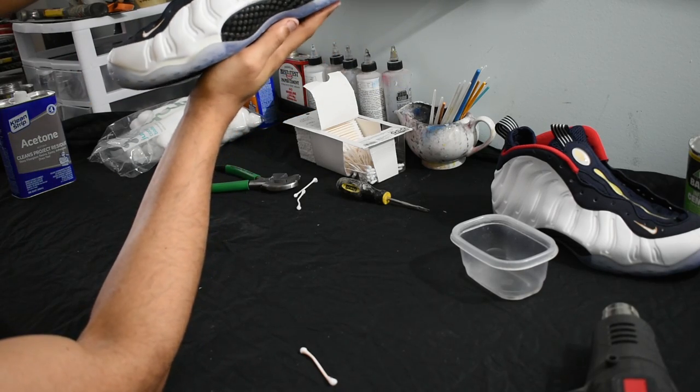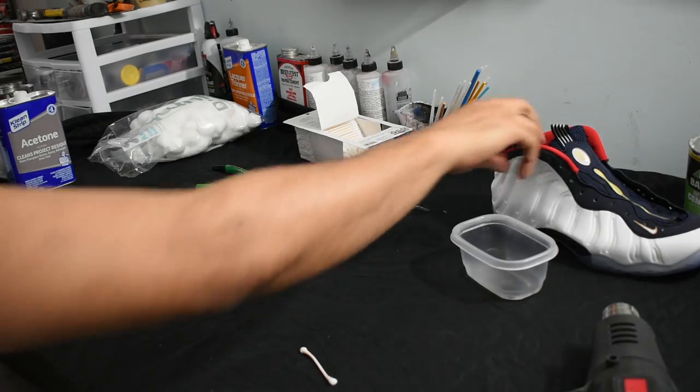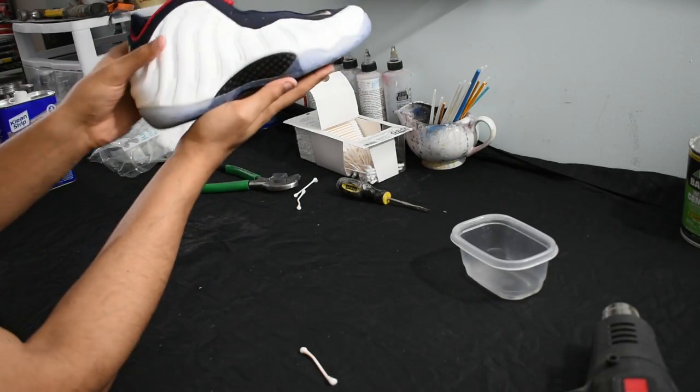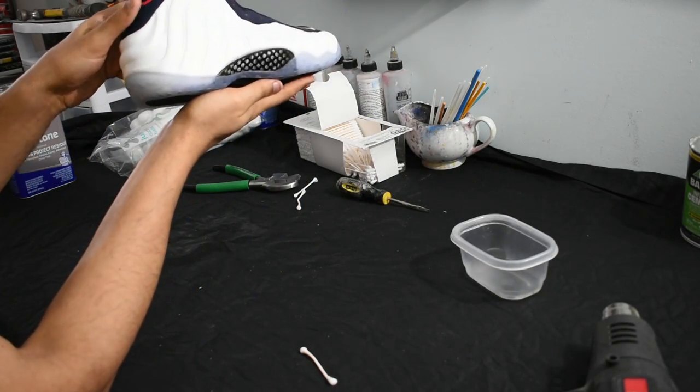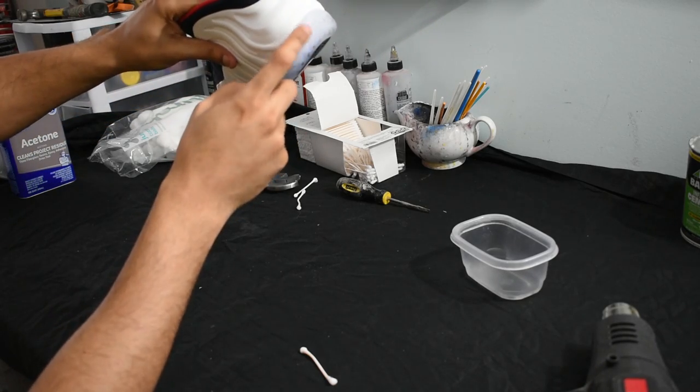Alright, so we're done with the first pair. As you can see, it's very minimal stretching or tearing — if not any at all. I've done this for a while now. I'm going to show you guys the second pair and where I start, which is going to be the back heel, and show you how to open up the back heel to really start getting into it.